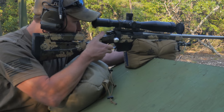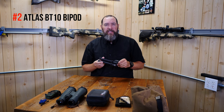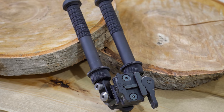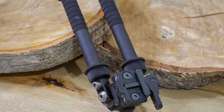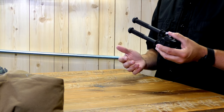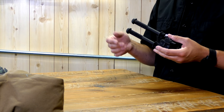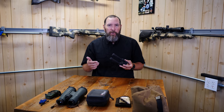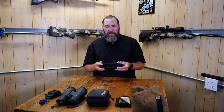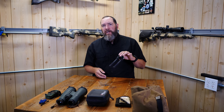Next, I've got the Atlas BT10 bipod. The reason I've chosen this over any other bipod is just because of how functional it is. You've got to have a bipod if you're going to be shooting prone or anything like that. Guys will use packs, but I don't think a pack is quite as versatile as a bipod.